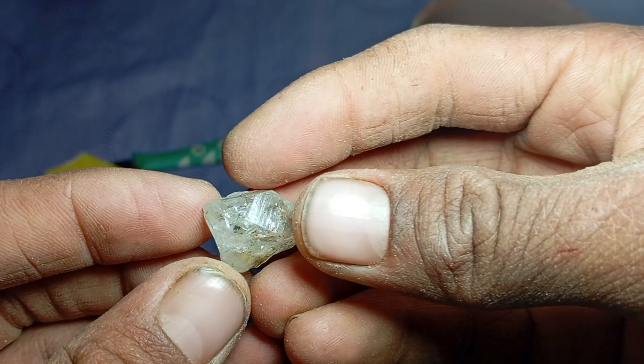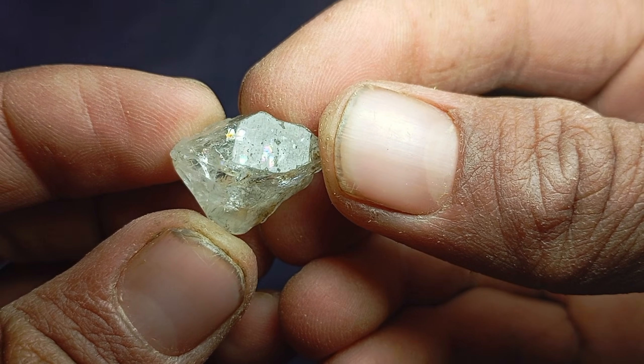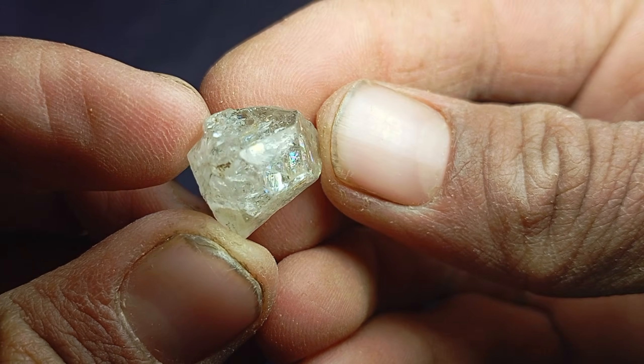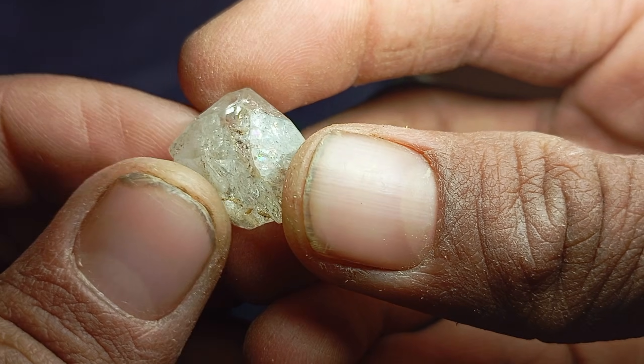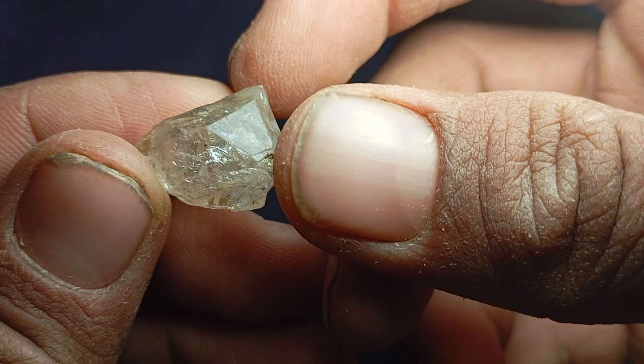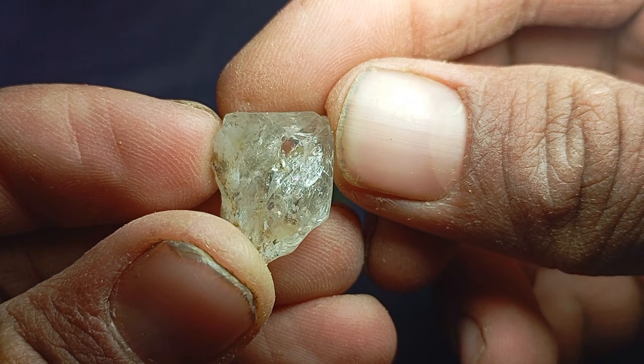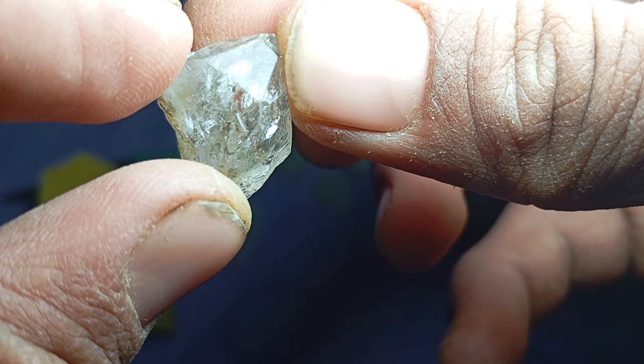Many people around the world discover unusual stones while digging, travelling, or buying from local markets and immediately wonder: is this a real rough diamond or just an ordinary stone? Before visiting a gemologist or a professional laboratory, there are a few basic home tests that can help you make a first evaluation.